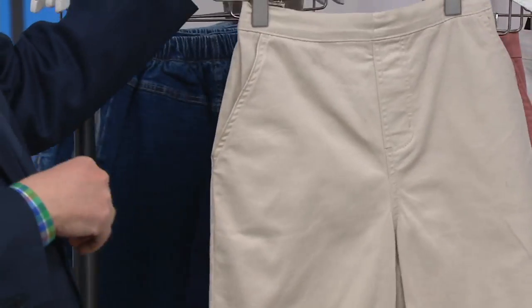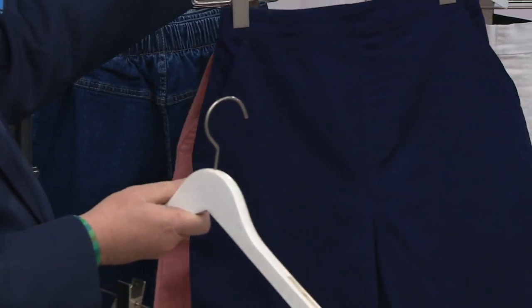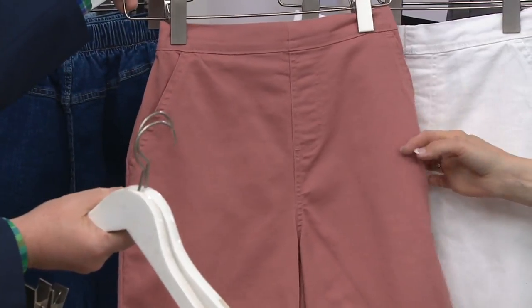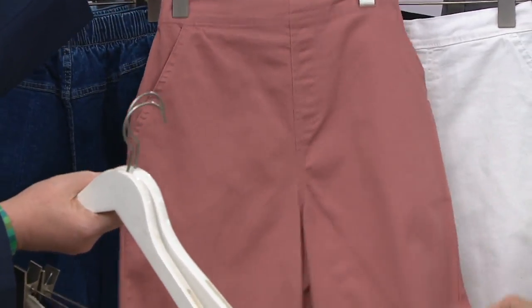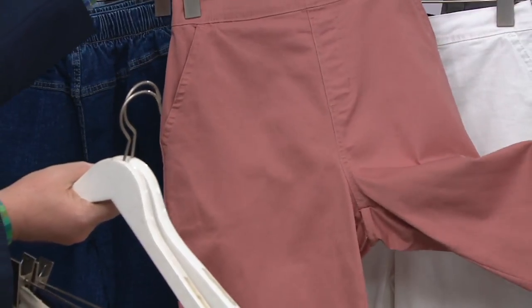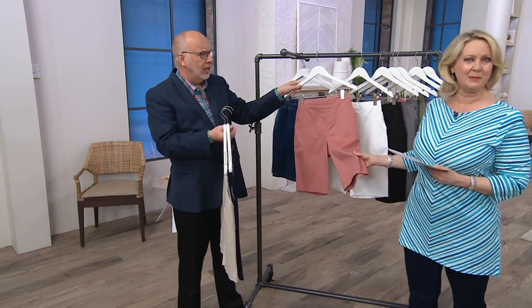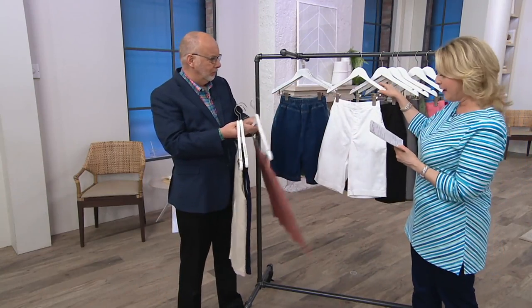Then we have the khaki — very self-explanatory on the khaki. Here is your navy, definitely a color everybody should have. New antique rose, a very, very loved color — we're on like the third or fourth year with this color and it's always popular. Then we have white.